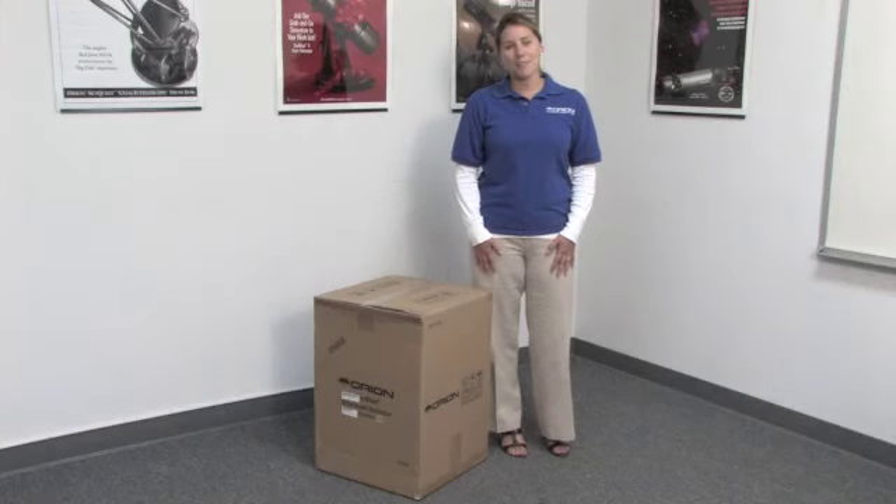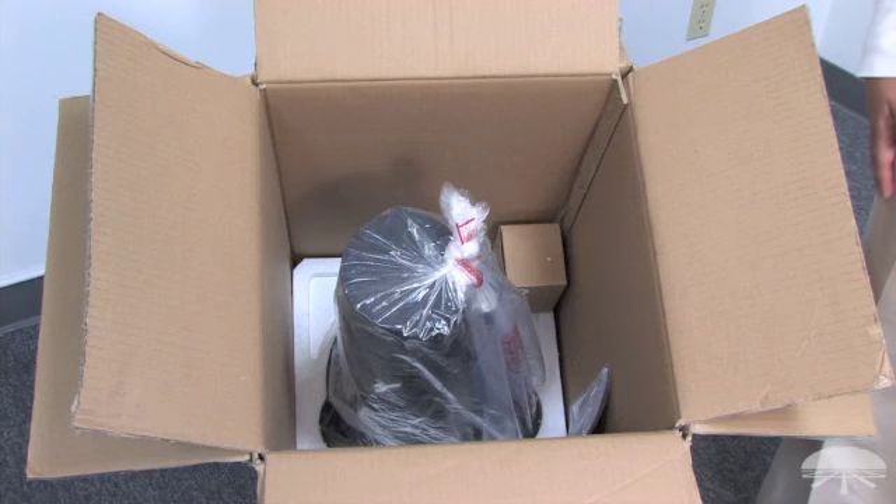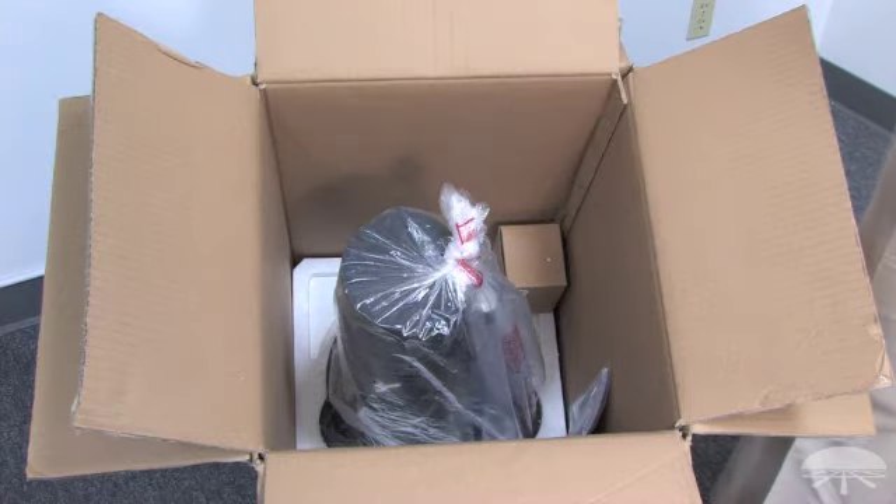This is what your Starblast 4.5 telescope looks like when it arrives at your door. Inside the box you'll find the telescope and the base, which comes assembled.